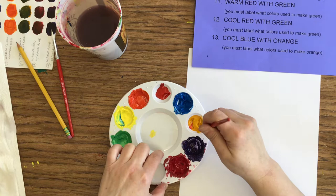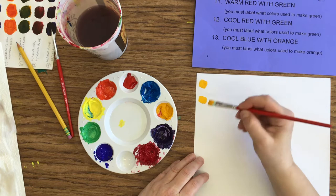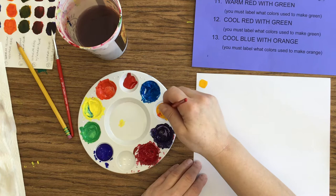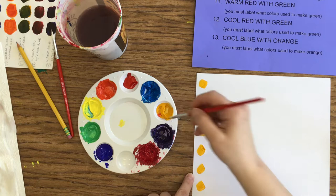I'm going to load that paintbrush up. I'm going to paint my warm. Now, I've noticed as I'm painting with this warm yellow, it is very thin, which means it's going to dry really fast. So you may have to work a little bit faster with that. I'm going to do nine swatches. I'm going to go back and put some more yellow on there because I can already see it's drying.